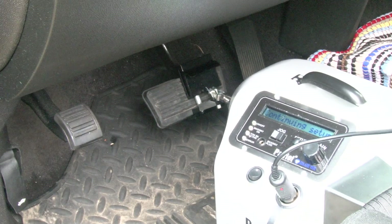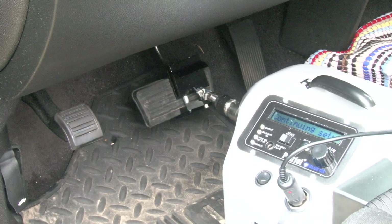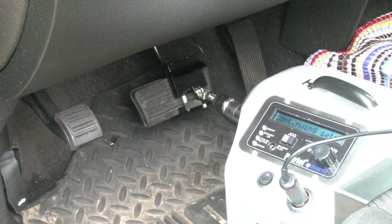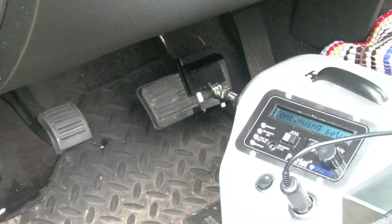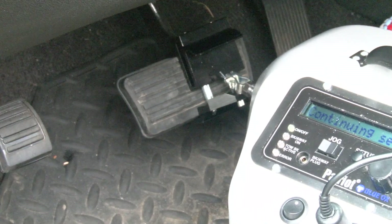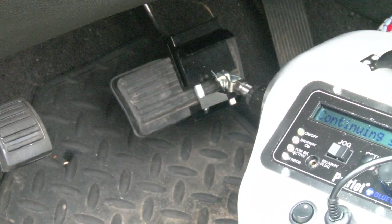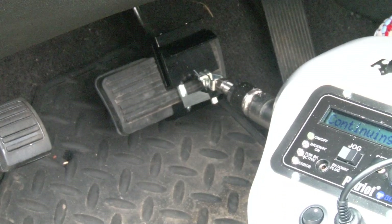This particular unit goes up into the motorhome and controls the brake. Just like a brake control in a pickup, you can set the gain on it, so you can add as much length to the stroke of that rod as you want. When you add more length — which is a higher number — you add more brake to the vehicle.